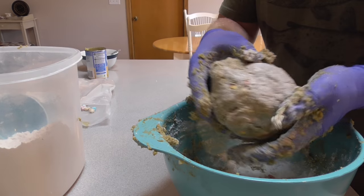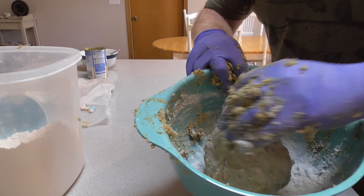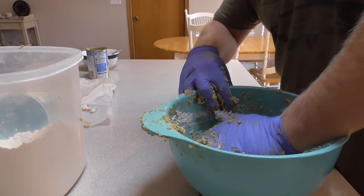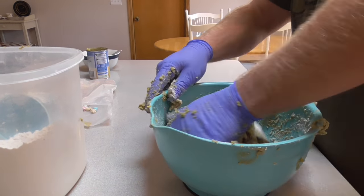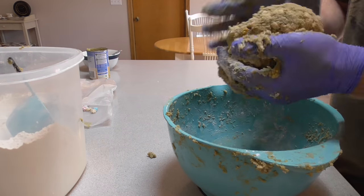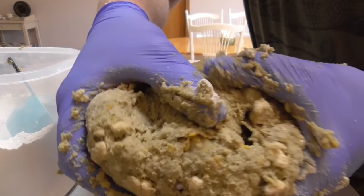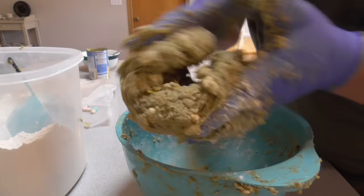We're getting close here. Now I'm able to mash it into a ball. You just need to knead it for a few minutes — I smush it with my hand, fold it in half, and smush it again. Do this for five minutes or so, until it starts feeling real nice and rubbery. You know you've got it at the right consistency when you try and pull it apart and you see it's stretching like that. This is ready to go.